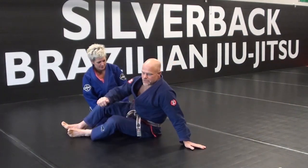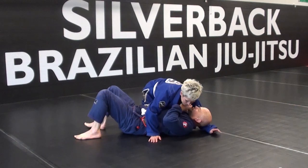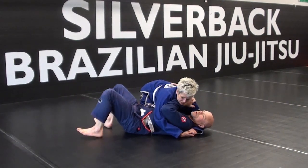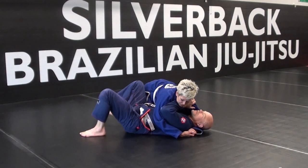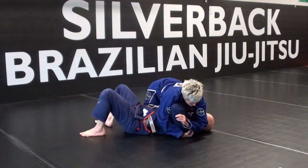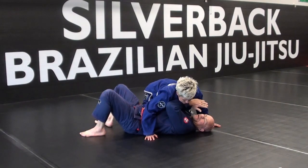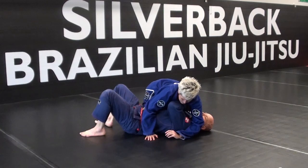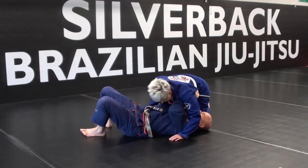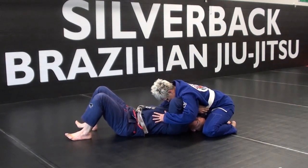First, we're going to talk about Jody having me in side control and she's going to move to north-south. So I've got my receiving position set up — I've got my frame, I'm monitoring — and she decides to go to north-south. She's going to take that arm out. As she does that, I'm going to take my framing arm and swim underneath. I'm going to take this arm and pull it to my chest. As she goes north-south, I keep my arms inside. I work inside with both of them.